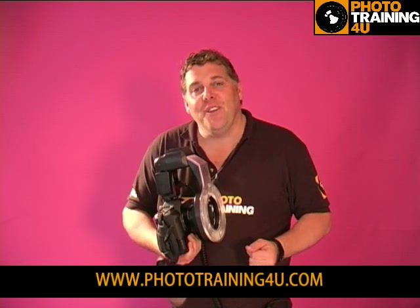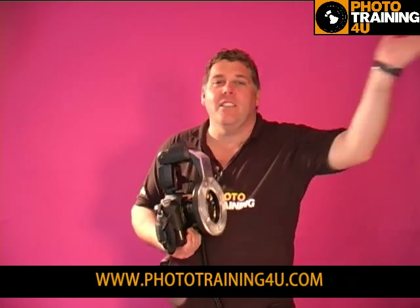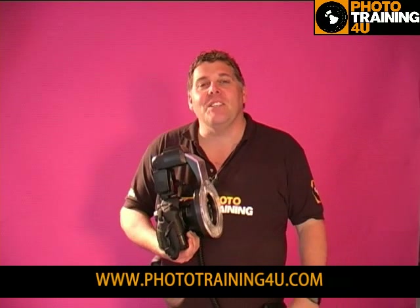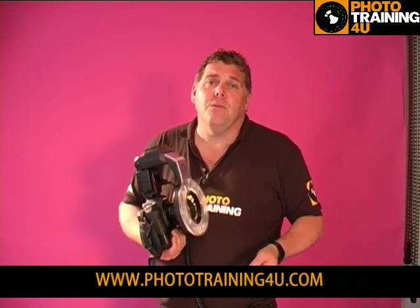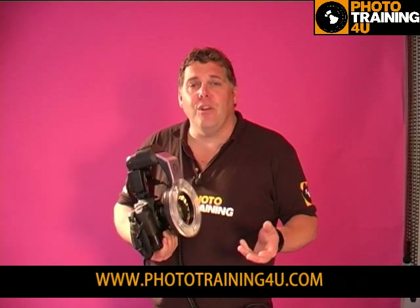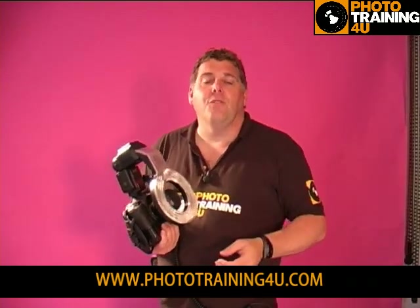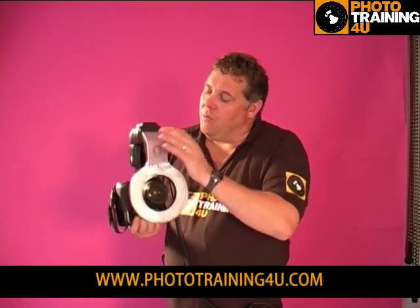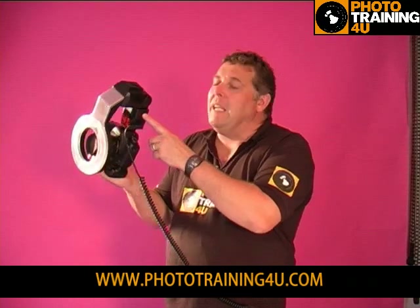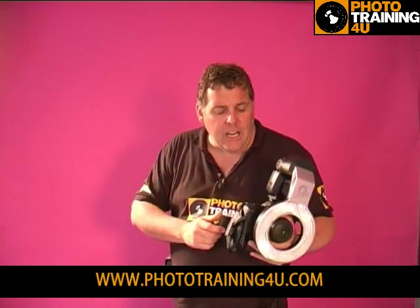Hi, I'm Mark Clever and welcome to Photo Training for You. We're here with Heather, one of our young teen models. We're doing a next-top-model kind of theme, which was really based around ring flash. Many years ago that was a studio-based ring flash, but now with the invention of the Ray Flash, which just fits onto a simple speedlight, we can shoot this kind of photography anywhere.